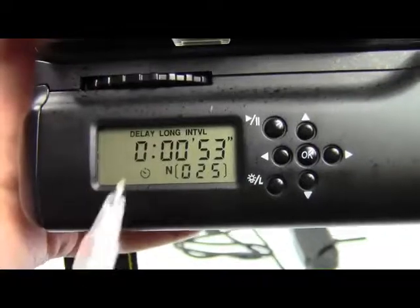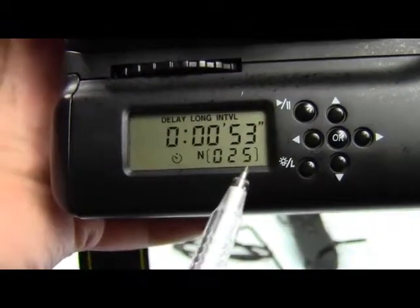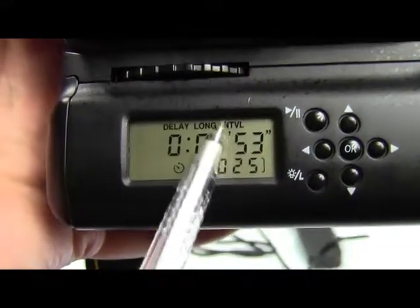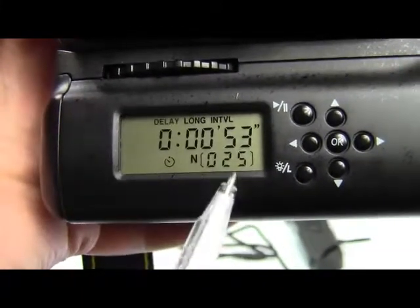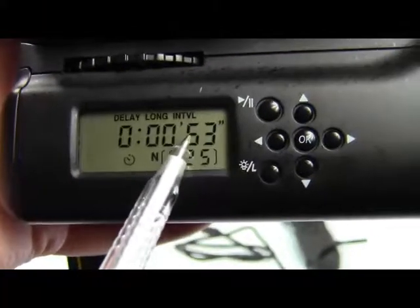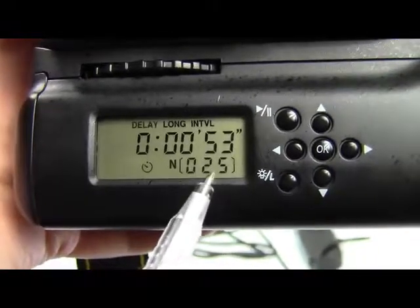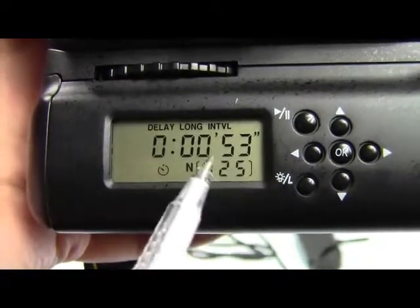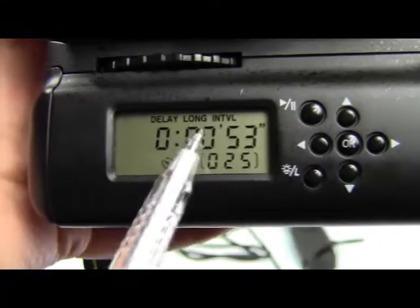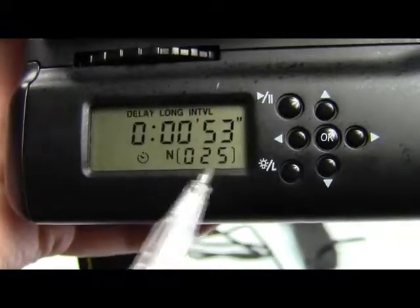Interval — interval is the time between shots. You can choose how many shots you want to make, like 5, 10, or 20. The interval lets you set the time between each shot — say, 50 seconds — and then after 15 seconds it will take another exposure, and then again and again.